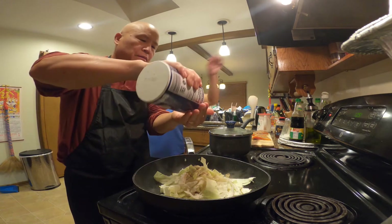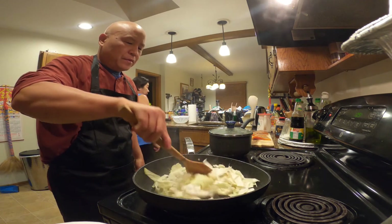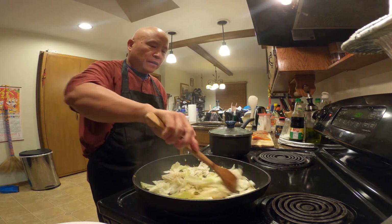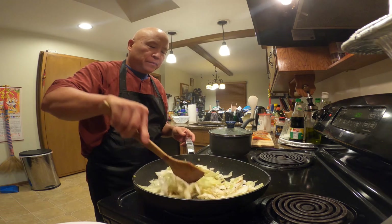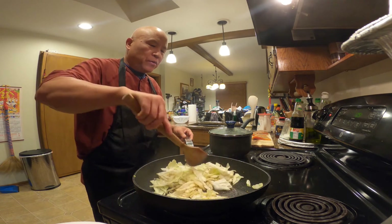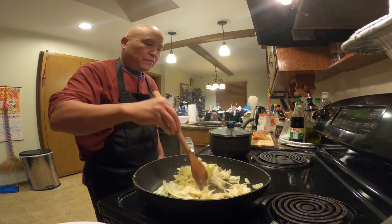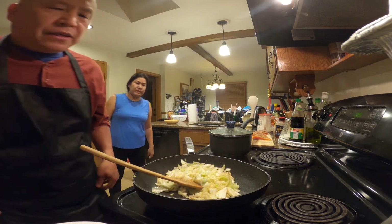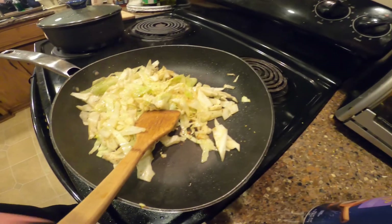Add a little bit of pepper and a little bit of salt — just a little, not too much. Stir fry it so it absorbs all that flavor from the pan. Just took about a few minutes, and it's ready to plate. See the cabbage absorb all that trout flavor.